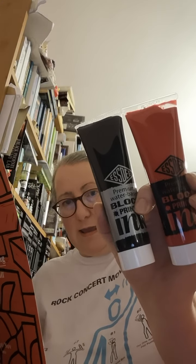Next up, we've got SD red and black 100mm block printing ink. Recommended retail price £11.99 — and there are nice big tubes as well. There are two tubes of 100mm each, red and black ink.